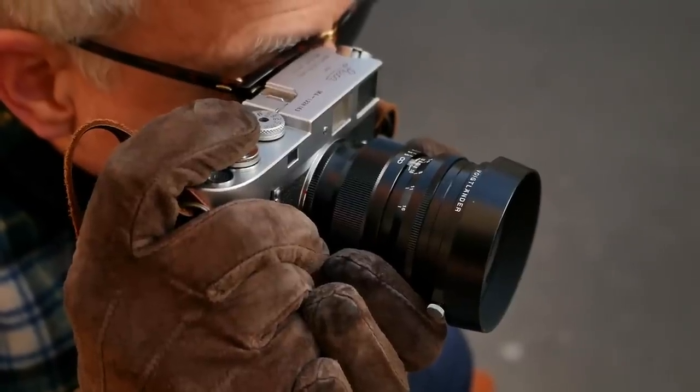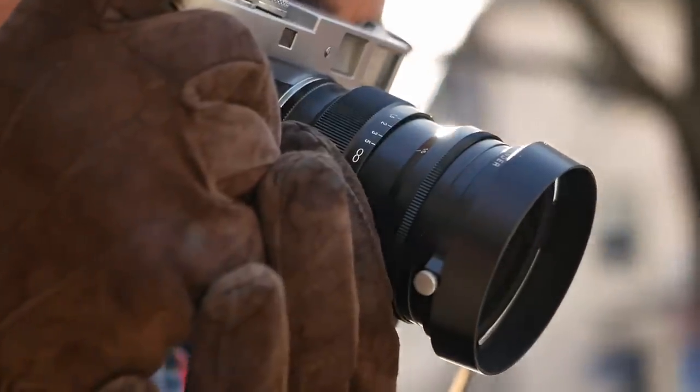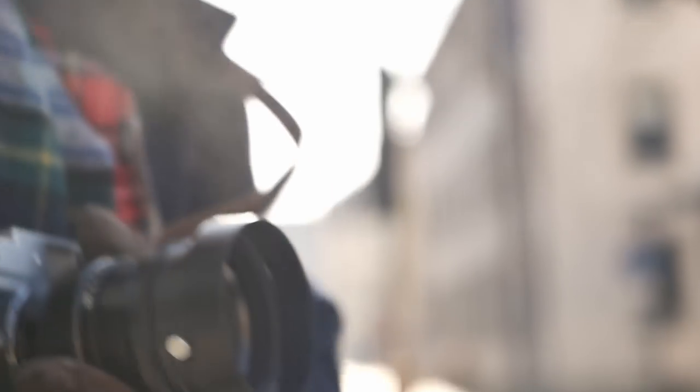Purists frowned at these additional focal lengths, claiming they were not necessary. From today's perspective, one can say it's really up to yourself and your preferences and your photography. Depending on what you want and need, these additional focal lengths can be really interesting.